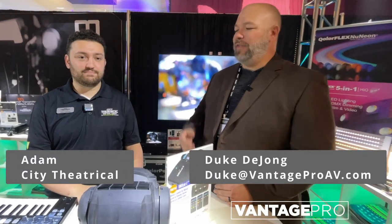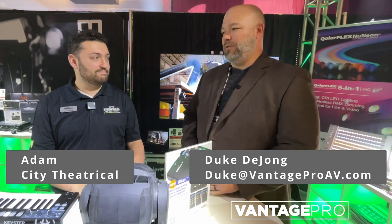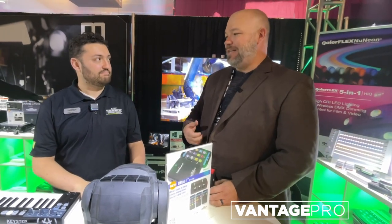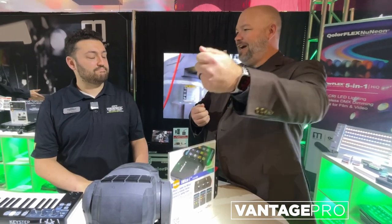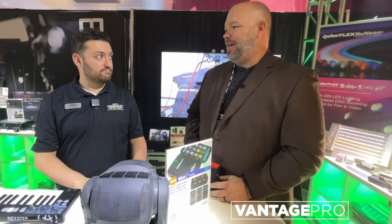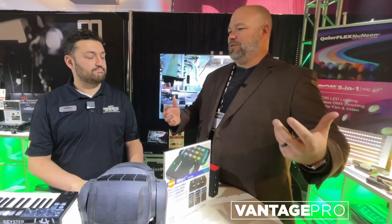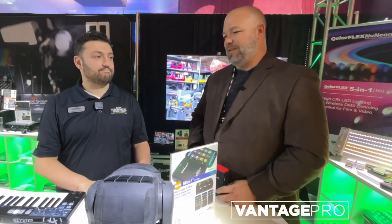Hey everybody, Duke from Vantage Pro with Adam from City Theatrical, and one of our favorite tools. In fact, I think every single one on our team has a DMX cat. It's Bluetooth, DMX out — it's the perfect thing to take with you everywhere when you're trying to test lighting, if you need to just fire up a fixture or if your lighting console's down and you need to get an emergency. We love our DMX cats.